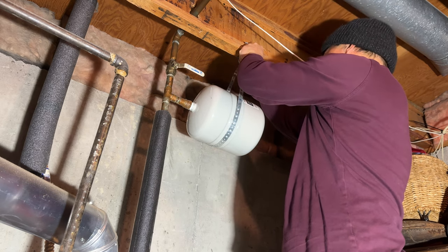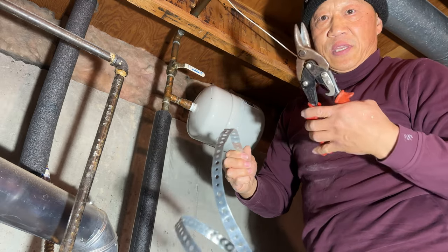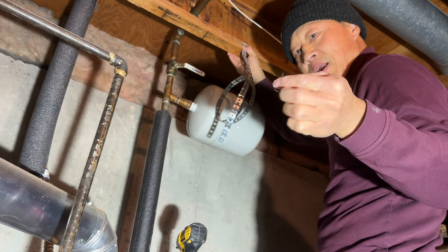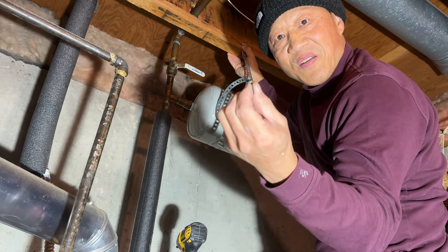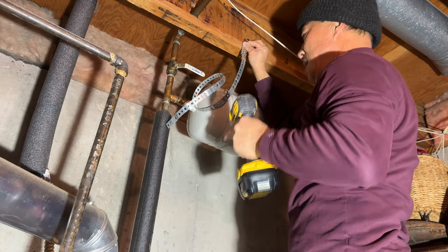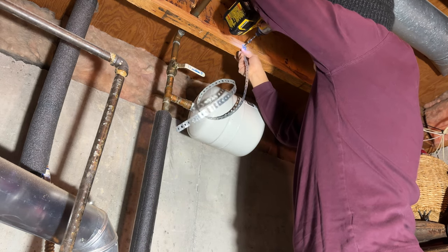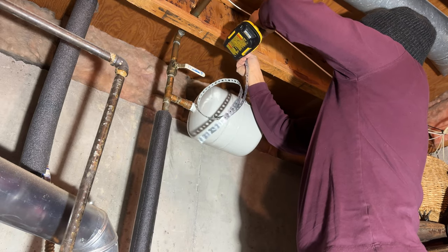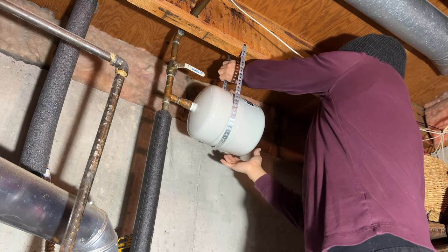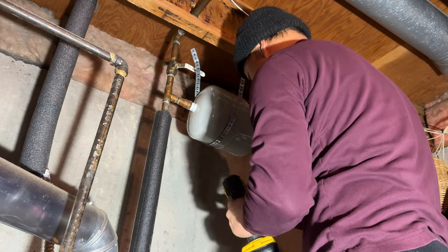Using the plumbing strap to support the weight. I already took the measurement, so I'm cutting the strap with tin snips. For the mounting screw I couldn't find a good washer, so I'm using a nut in front of it because the hole is kind of big. Placing the screw there and securing it, then placing the strap behind it to support the tank weight.